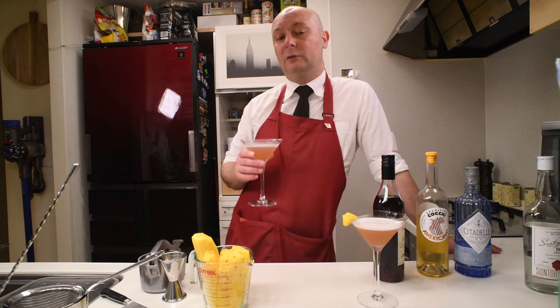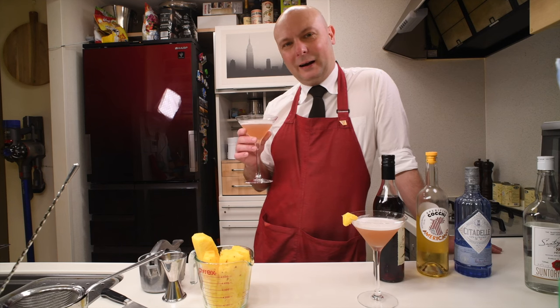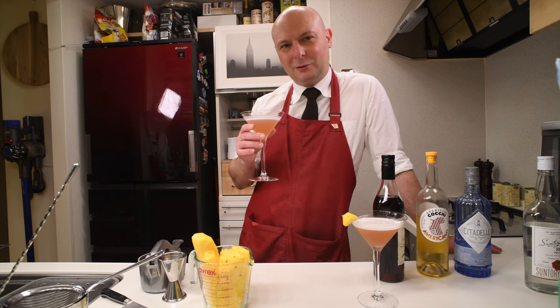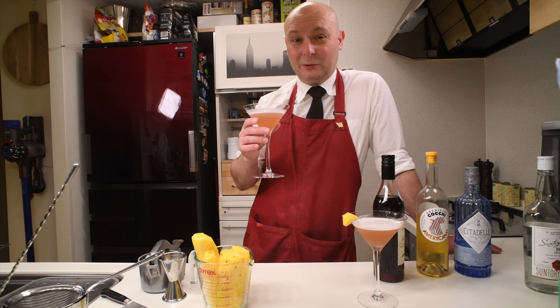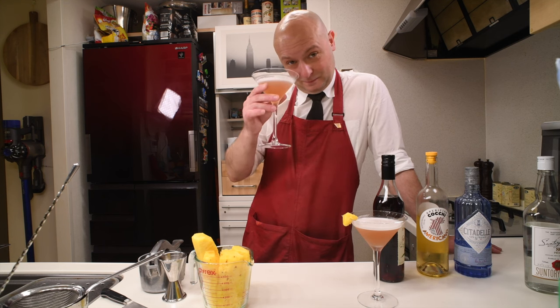A party — when was the last time I've been to a party? Anyway, I hope you enjoyed the video. Please like, subscribe, comment down below, and do whatever you want. Shake yourself a drink, and I will see you next time. Cheers.